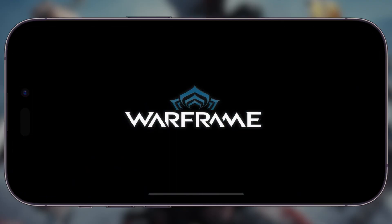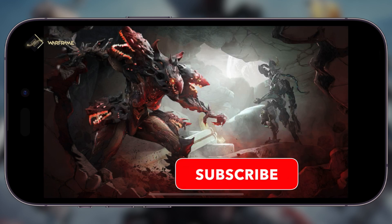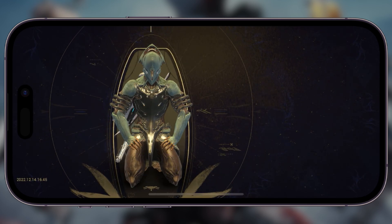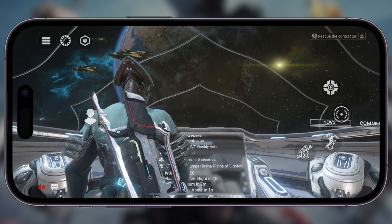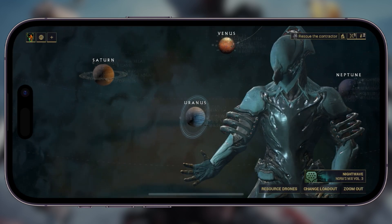Hi, welcome back or welcome to the channel. I am doing Warframe on the iPhone 14. I was given access to the closed beta of Warframe on mobile. I did a video covering Warframe on mobile on the iPhone 12 to give an idea of how it works on older devices. Now I'm doing Warframe on the iPhone 14 Pro, which uses the A16 chip.